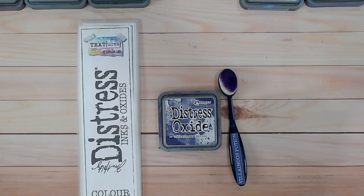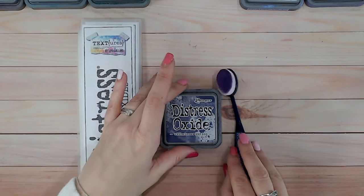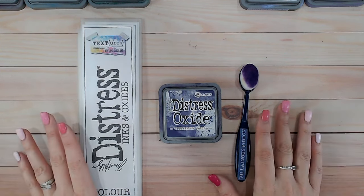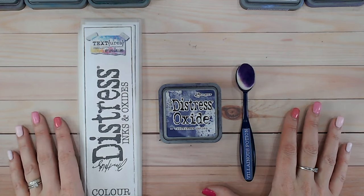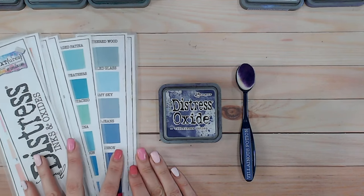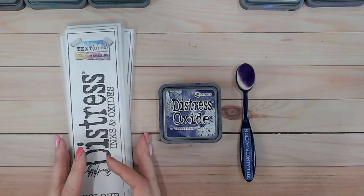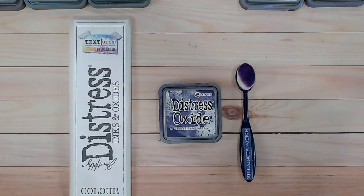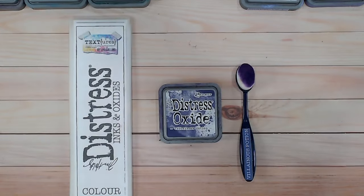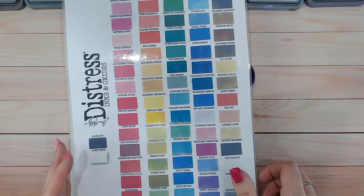Hi everyone, it's Luke Collins. Thank you for joining me for another of the distress ink and oxide color combination videos. We are looking at Villainous Potion today. It's a deep dark purple that came out for Halloween, but it can be used for lots of other occasions. We're going to compare it to other colors using my color chart, which you can download and fill in at home for free — linked in the description — along with labels you can use on your brushes and ink pads.